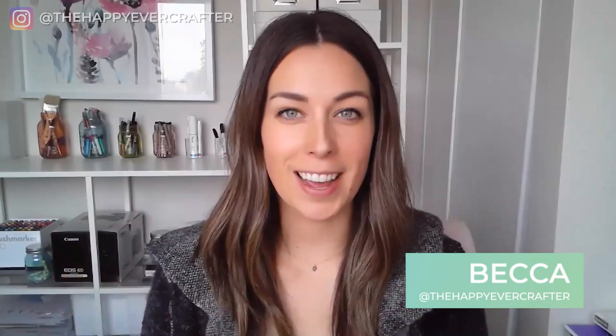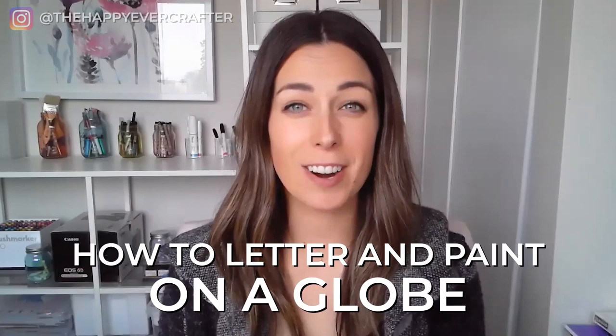I'm Becca with the Happy Ever Crafter, and this week I'm talking to Kori Harris, who's walking us through a step-by-step lesson on how to letter and paint on a globe, which is super interesting because I get the question all the time about how to letter on a rounded surface, and Kori just knocks it out of the park with this. So let's jump right in. Kori, welcome to the show.